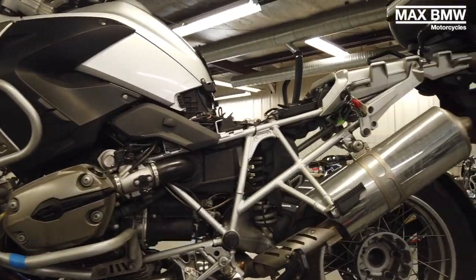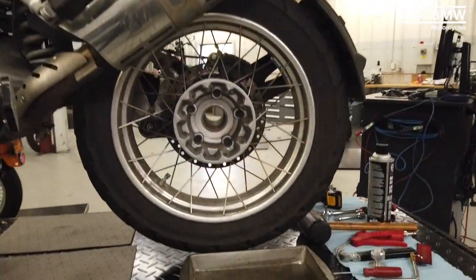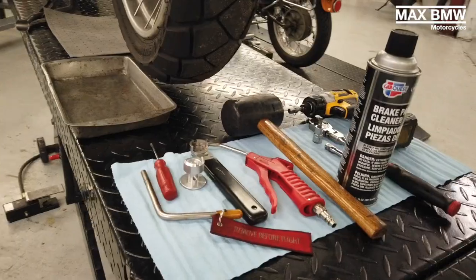Welcome back for another Max BMW video. We're going to be doing a valve clearance check and adjustment on a 2008.